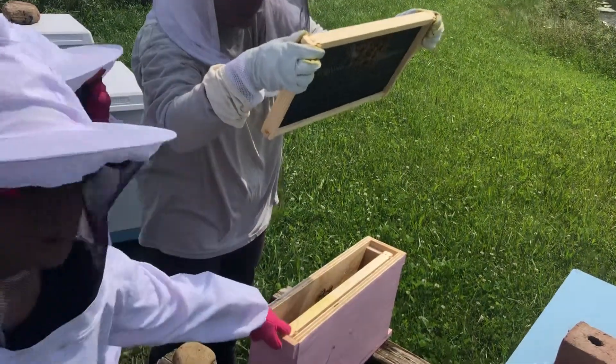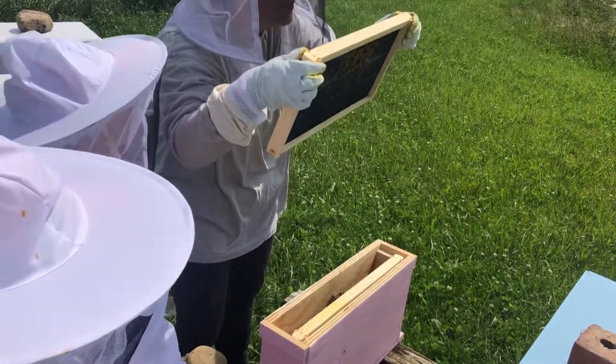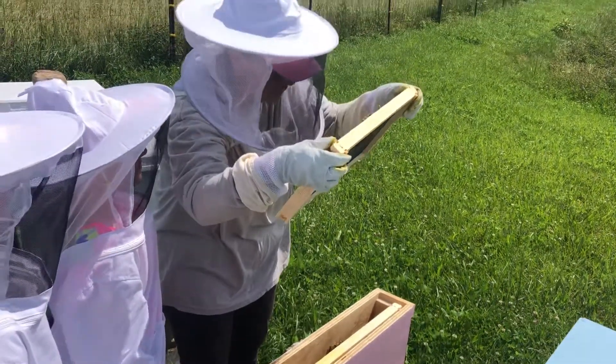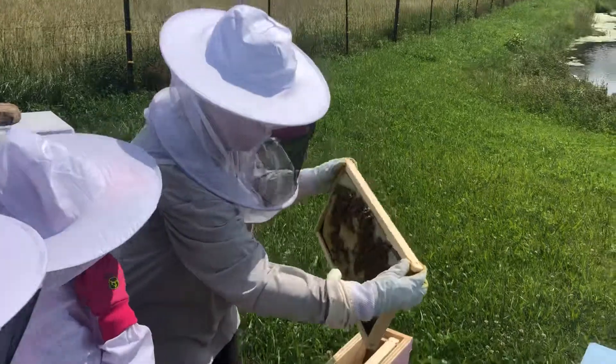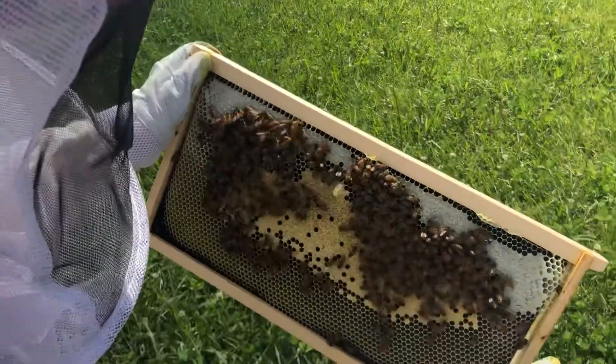This frame is the one with the queen cup on it, the other frame. Can I see the honey inside? What's that? Right here. That one may be a possible one.